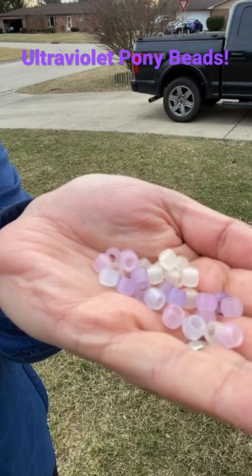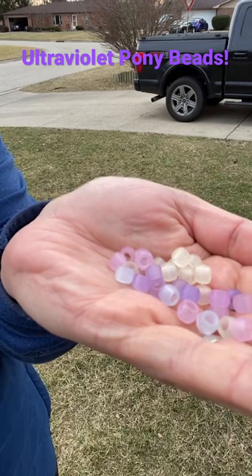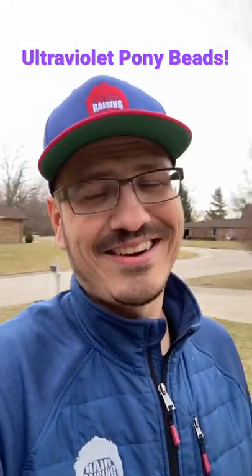You can see them changing colors immediately. That means there is UV light outside even on an overcast day. So what do you do? Put on sunscreen, wear sunglasses — protect your eyes and protect your skin. And if you haven't done so yet, subscribe for more fun science. Take care, guys — bye!